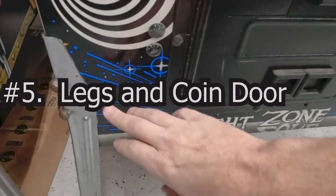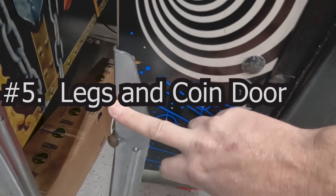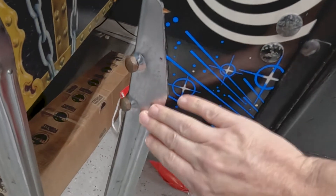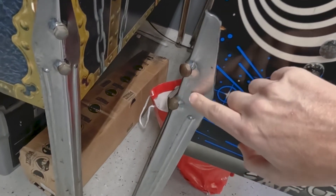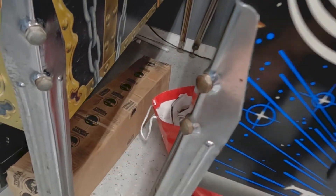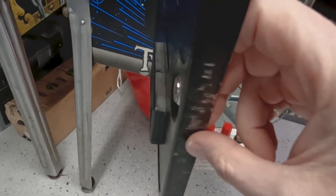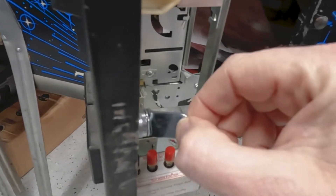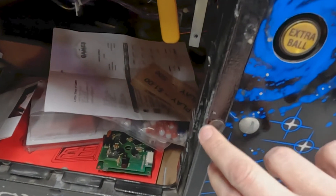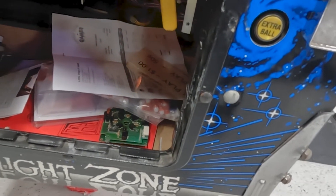Also a good thing to check is look for rust — these legs are heavily rusted. These were in a car wash, where there was moisture behind the wall where they run cars through. You can get new legs from Marco Specialties or several other online vendors, but the leg bolts are also rusted here. Another thing to look at is how badly the coin door has been damaged from people trying to break into it. This one has a lot of marks from a flathead screwdriver — people broke the locks and bent the tab. This was at a commercial location, so people would break in and it leaves damage. You could touch that up, but it gives you an indication of how hard a life this machine has lived.